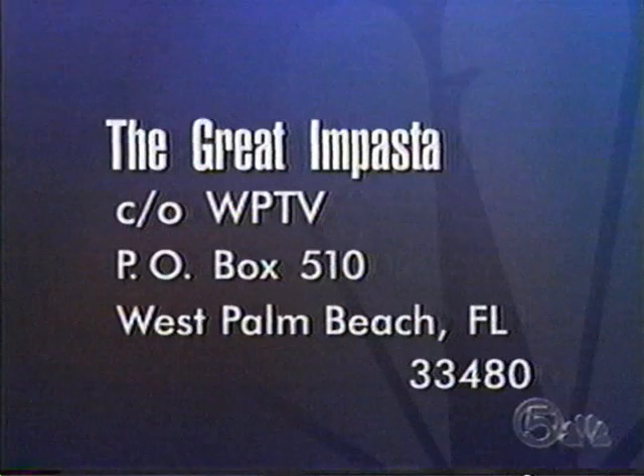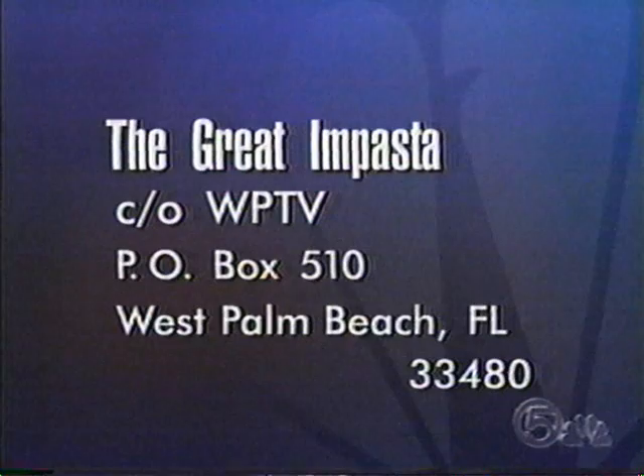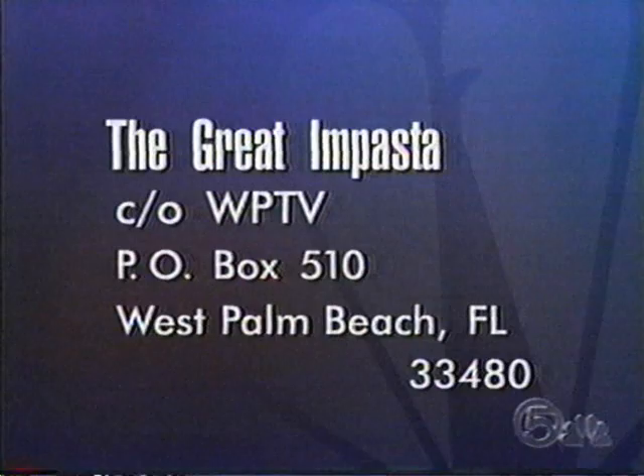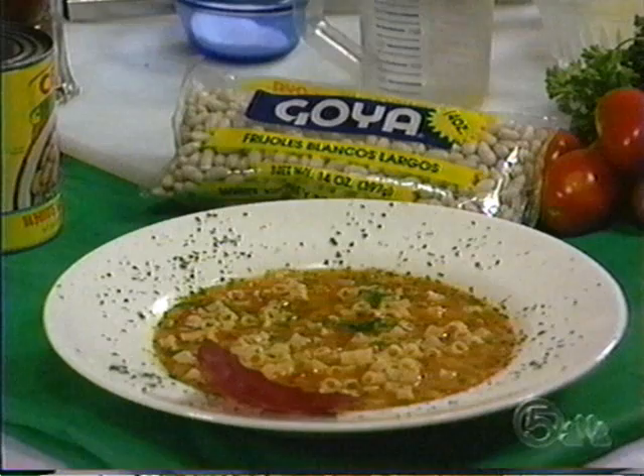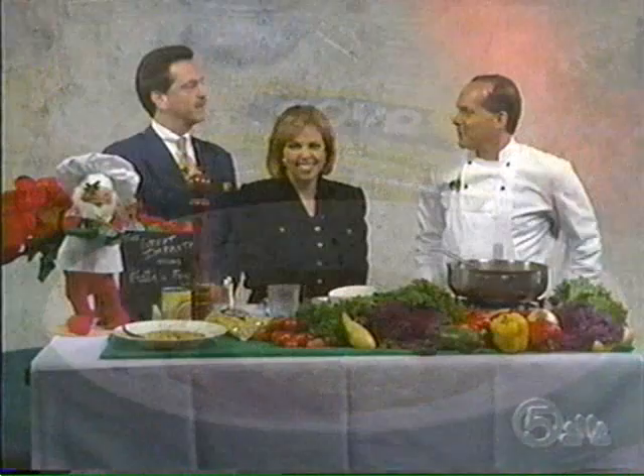If you'd like the recipe for Mark's pasta favoli, send a self-addressed stamped envelope to The Great Impasta in care of WPTV, P.O. Box 510, Palm Beach, 33480. The Great Impasta is located on US1 in Juno Beach at the Loggerhead Plaza, about a block north of Donald Ross Road. Thank you, Mark. Happy Holidays, everyone! We'll see you again soon.